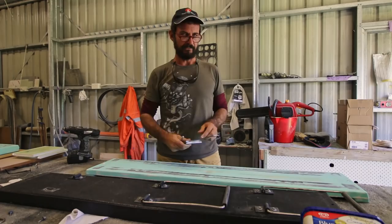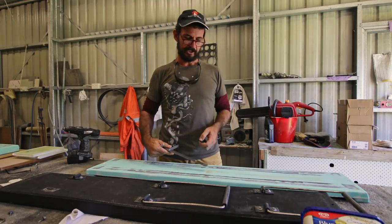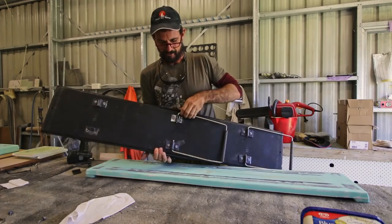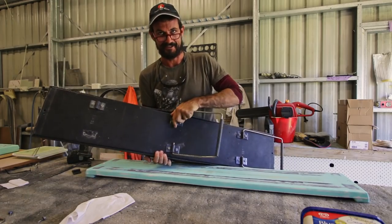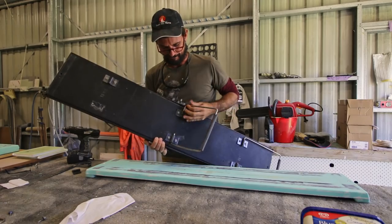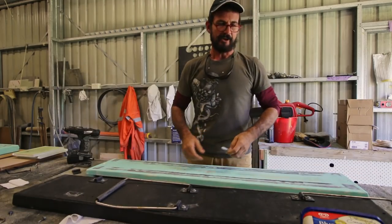We've got our set square and this little piece as a stencil, because with this Porter boat everything's down to the last millimeter — if we don't get it spot on it's just not going to fit. Well, probably that's nonsense, isn't it? There's plenty of movement and plenty of play in a Porter boat. It's not rocket surgery.